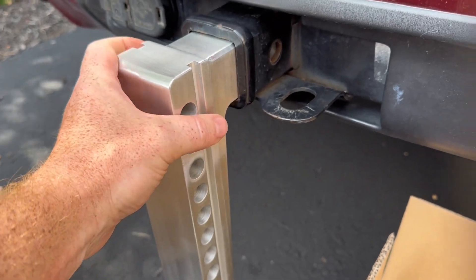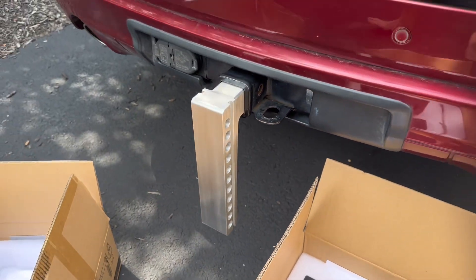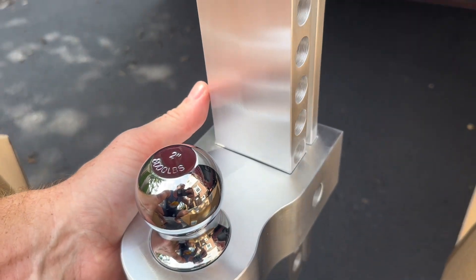It fit perfectly on my Jeep Grand Cherokee, but is more specifically designed for higher trucks. This aluminum is solid and this can tow up to 12,500 pounds. And with the two different receiver balls, it's adaptable for most trailers.